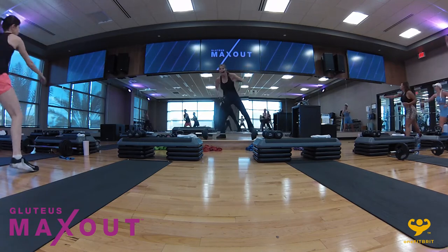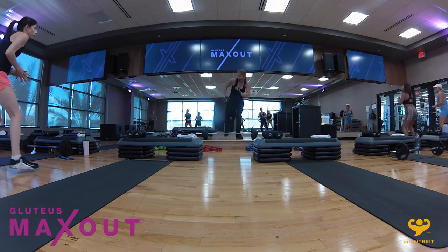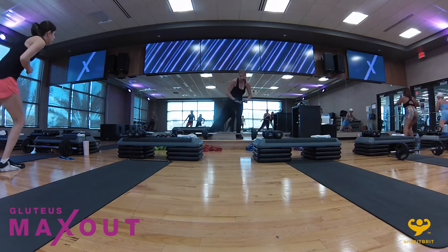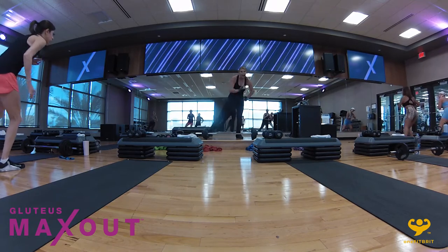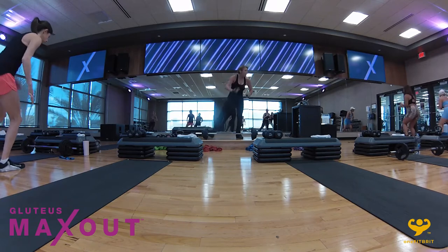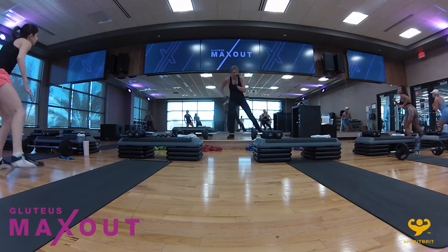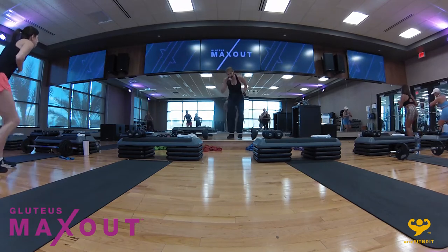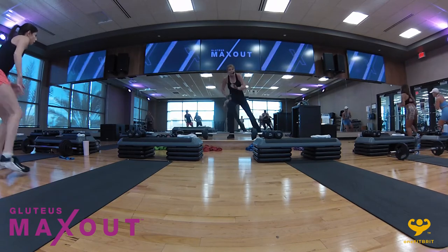We're going to do one leg only with a tap out. On your left — tap, tap. How far out can you take that leg? Start to bring it down. Start to feel that ignition in that stabilizing thigh. To the other side — take it out. You should be breathing harder, core temperature should have increased. Start to feel that fire light up in the legs — it means you're in the right place.